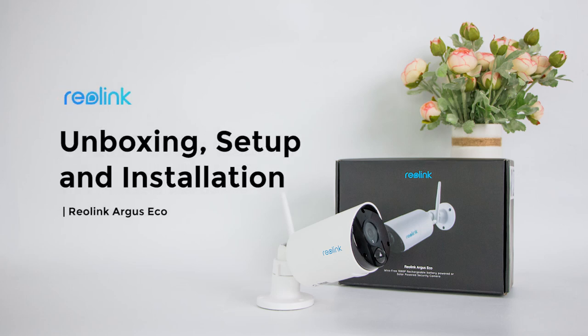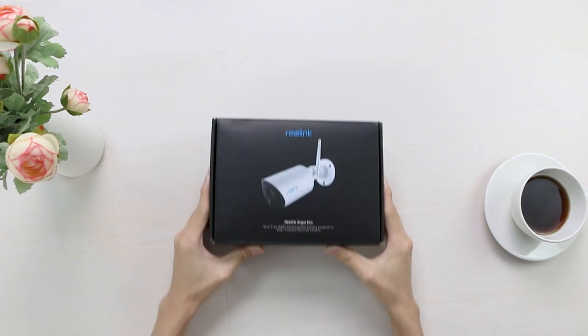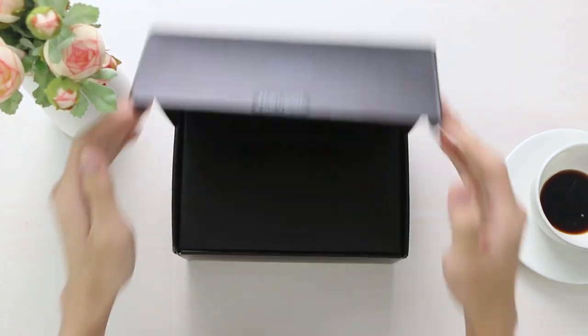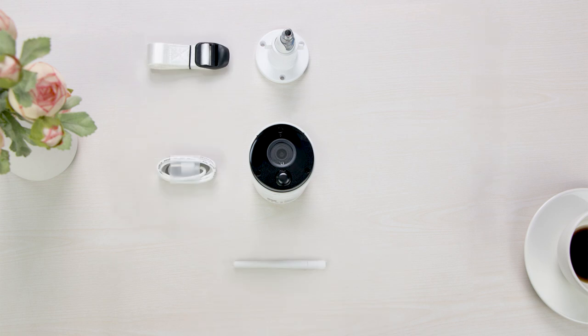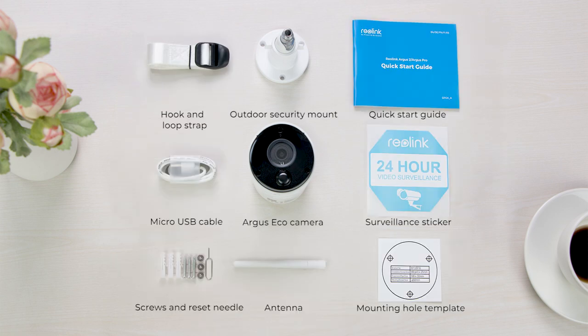In this video, we are unboxing the Reolink Argus Eco, the truly wireless Wi-Fi outdoor security camera with built-in rechargeable battery. When you open the box, you will find the camera itself and all the parts, so you can get it set up as quickly as possible to get started.